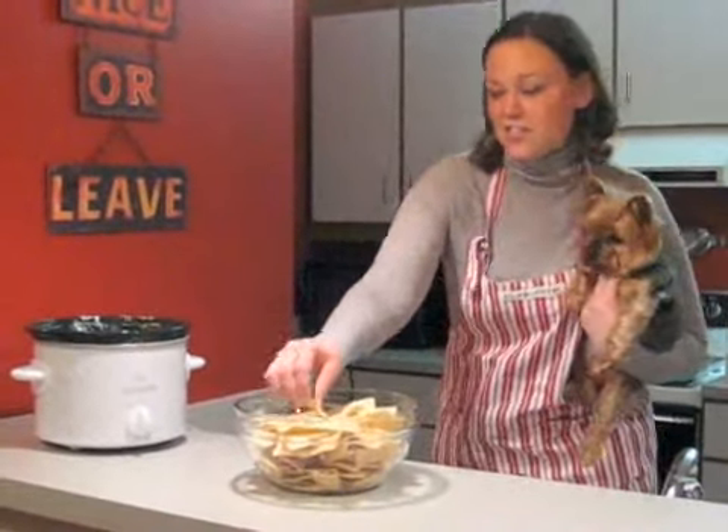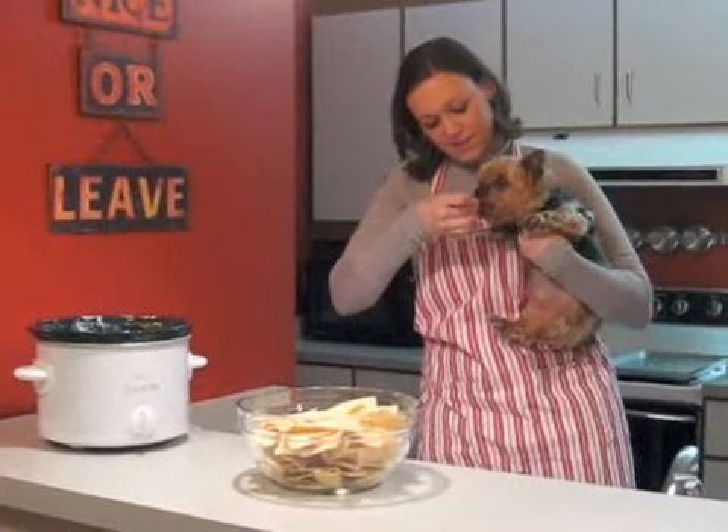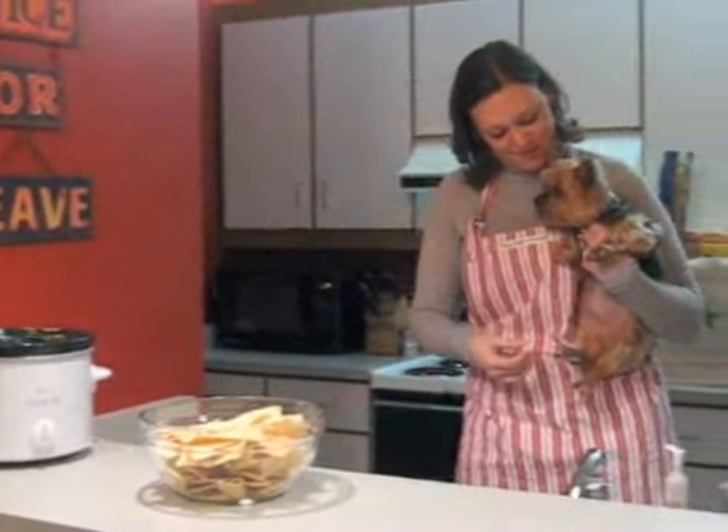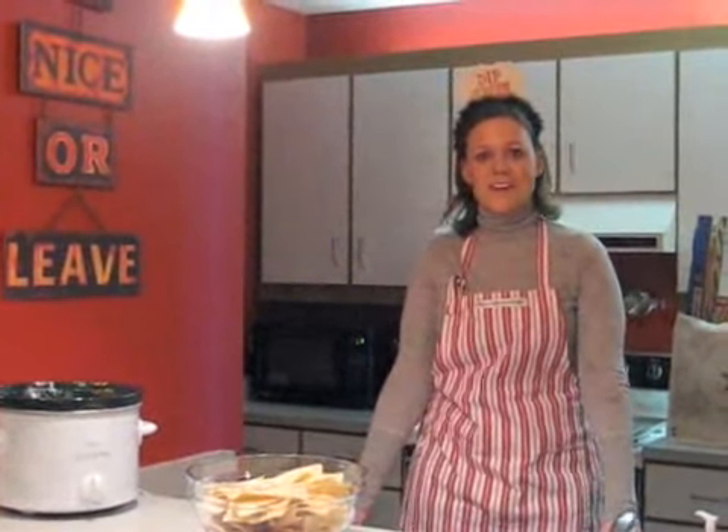Zoe, the official taste-testing Yorkie, is back to try out the chili cheese dip. Looks like another good one! Once again, the Dip Queen reigning from my Portland, Oregon kitchen to yours — Macy's keeps you cooking.